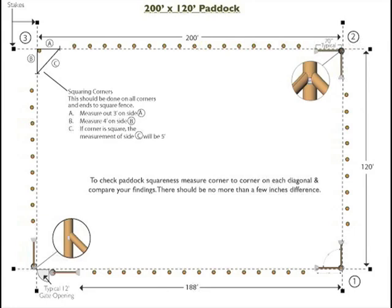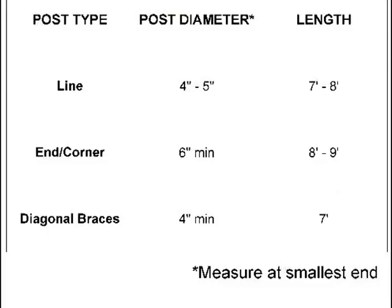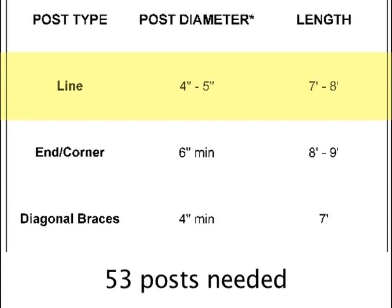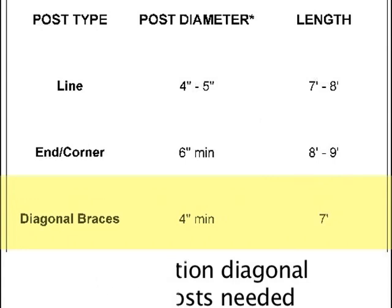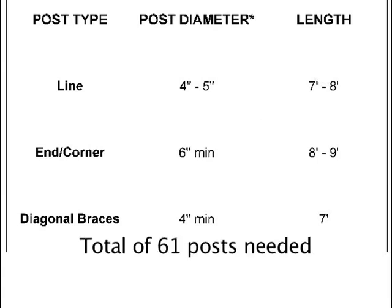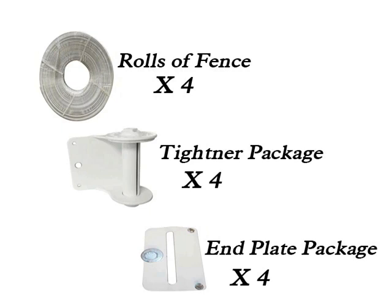Next, determine the amount of fencing required — that is, rolls of fence. Add up your totals: end and corner upright posts with 6-inch diameter by 8 to 9 feet in length means 5 posts will be needed. Line posts with 4 to 5-inch diameter by 7 to 8 feet long means 53 posts will be needed. You will also need 2 termination diagonal brace posts and 6 corner diagonal brace posts, giving a total of 61 posts. For this installation, 4 rolls of fence, 4 tighteners, and 4 end plates are needed.